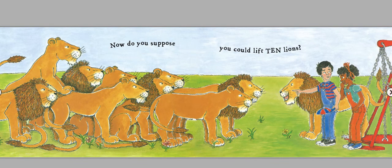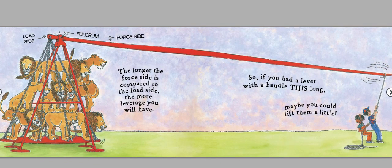Now, do you suppose you could lift ten lions? The longer the force side is compared to the load side, the more leverage you will have. So, if you had a lever with a handle this long, maybe you could lift them a little.